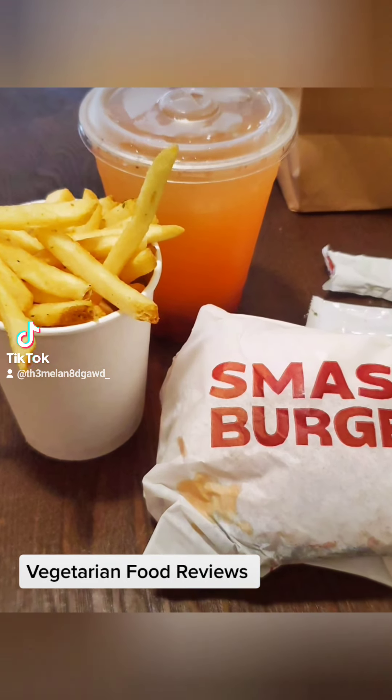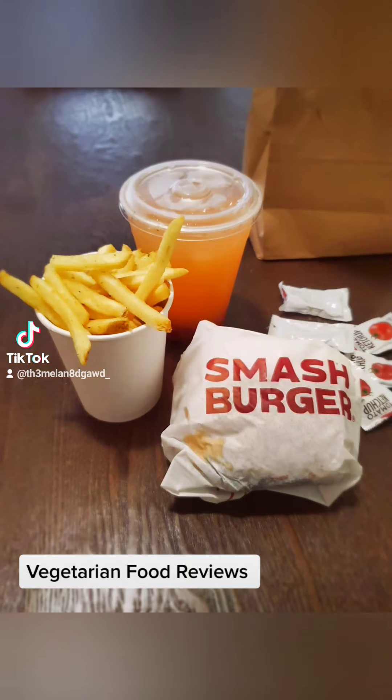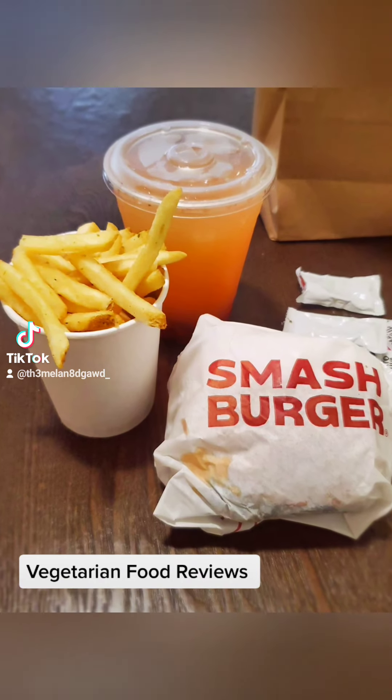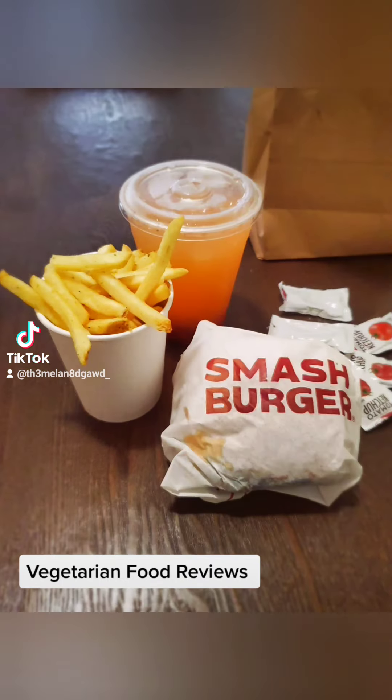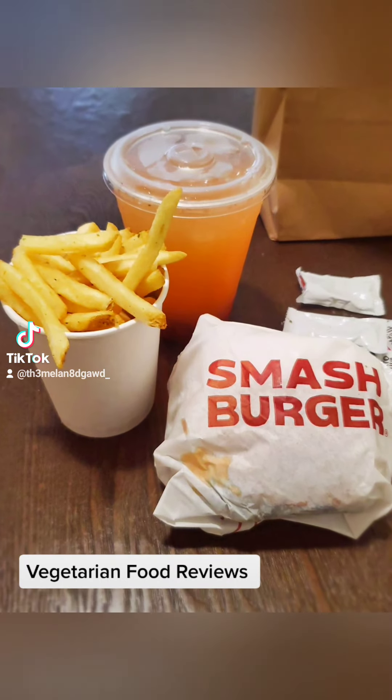...that the vegan options I would try, in most cases — and I don't mean the healthy ones — the vegan options I would try for the most part were vegan junk food. Instead of just sticking to vegan junk food, I said what the hell, let me try out this flexitarian lifestyle.